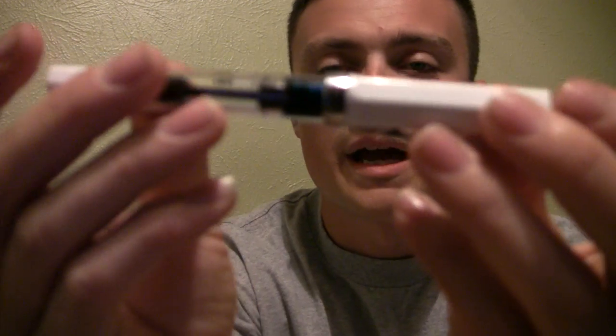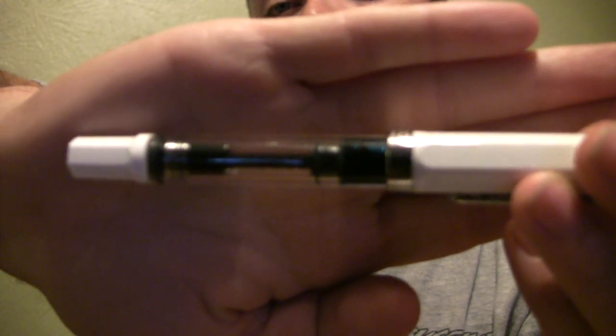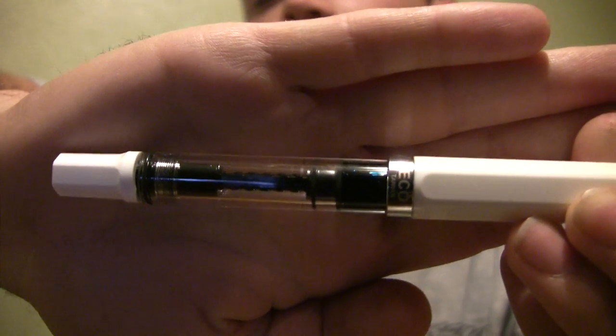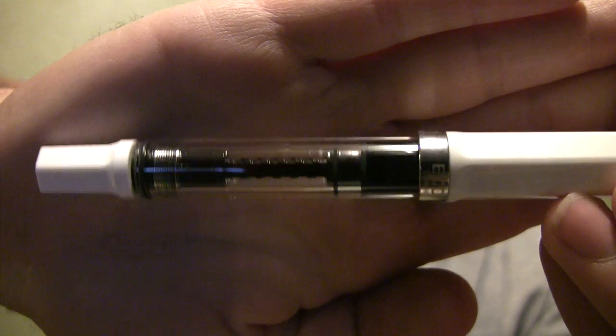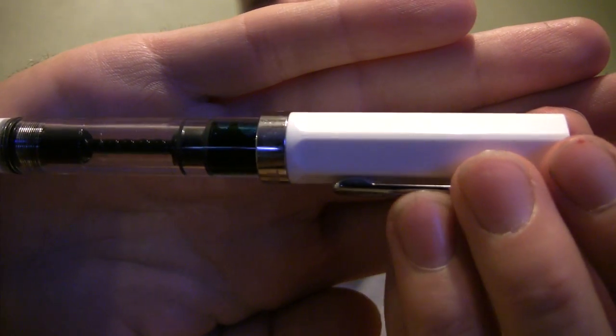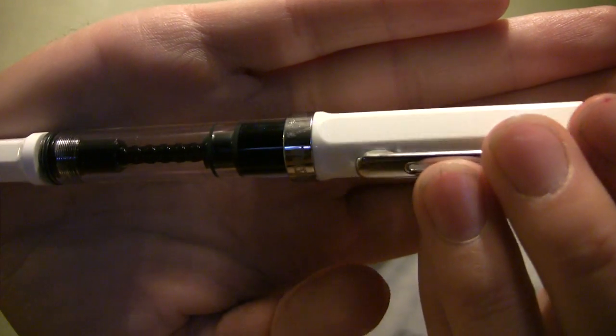The pen looks like the day I got it for the most part. There's a little bit of scratching or scuffing on the chrome band around the cap. I have dropped and kicked this pen from full height numerous times at this point, and it still looks really, really good. There's a very slight amount of scuffing, but especially impressive, the plastic has held up amazingly.